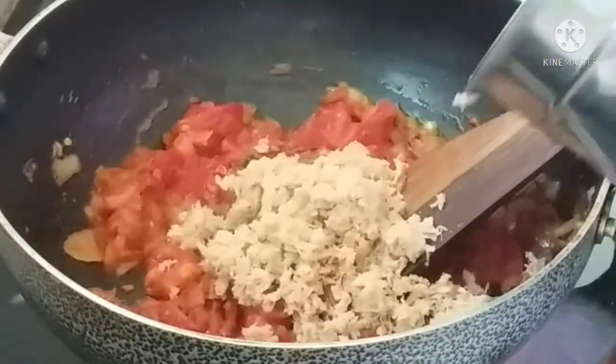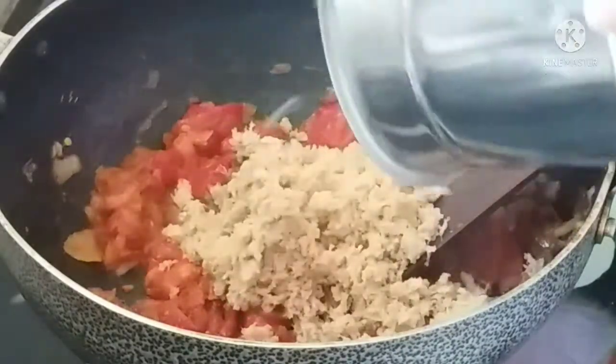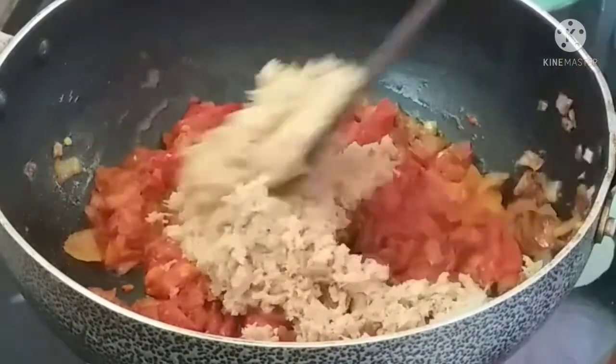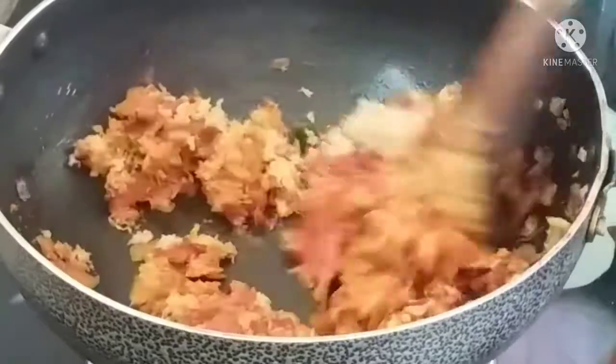In the market, you can use soya granules. Soya and soya products are rich in protein and also contain omega-3 fatty acids.